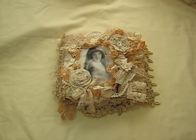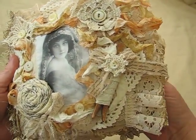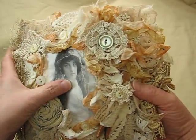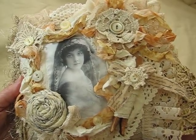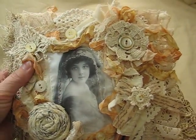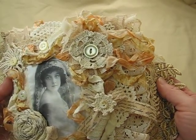Hi everyone, it's Bonnie here and I have another fabric collage journal that I am selling and this is my newest one. This is created using vintage girls and they are all printed on fabric paper. So these are all fabric, and all of the laces and trims and fabrics are all vintage. Probably the only thing that isn't is the seam binding and I just hand dyed it to make it look kind of vintage, and this clothespin is not, but I kind of just dressed that up to also make it look vintage.